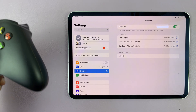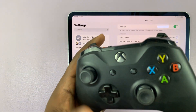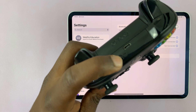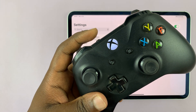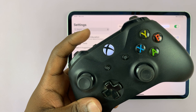Grab your Xbox controller, make sure it has batteries, and then first switch on the controller. With the controller on, press and hold the pairing button — which is right here — until that light starts blinking rapidly, showing that the controller is now in Bluetooth pairing mode.